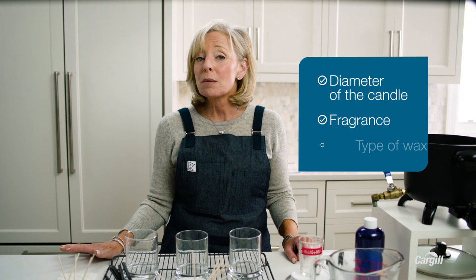Wick selection is also really important, because if you don't get it right, you'll see problems like tunneling, the fragrance throw will be off, and other issues. There are a lot of different wicks you can choose from, but it's all about what kind of candle you're trying to make. Here are three things that guide my choice: diameter of the candle, if I'm using fragrance or not, and the type of wax I'm using. With Nature Wax C3 and these jars, which are about three inches in diameter, I like to use an Echo 14 — it's cotton woven with paper. As more people are pouring with vegetable wax, suppliers are getting better about making wicks just for vegetable wax candles, so keep your eye out.